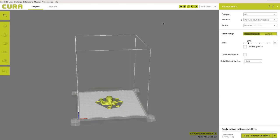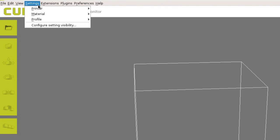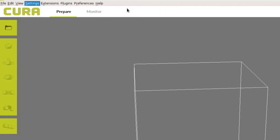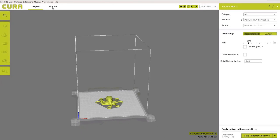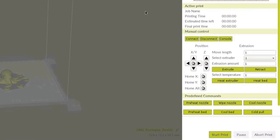Make sure you have the correct printer and tool head selected by navigating to Settings and Printer. Click the Monitor button at the top of the main Cura interface to show printer information and controls. Under Manual Control, click Connect.